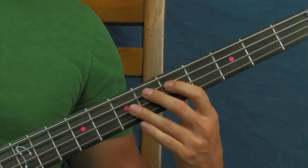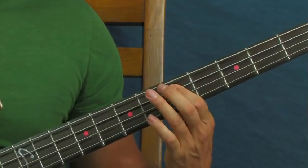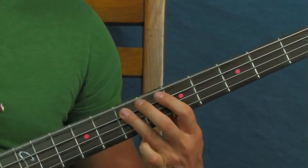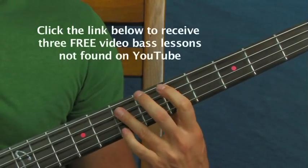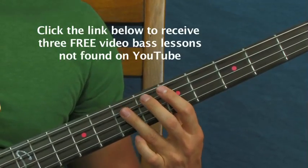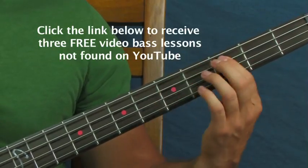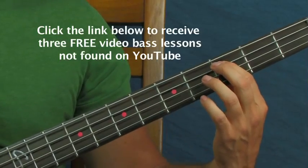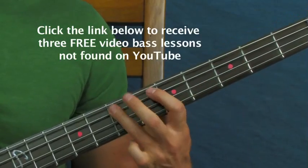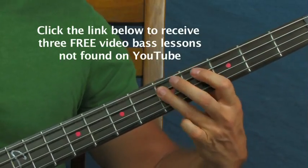Then do another one of those — maybe fifth fret to the seventh fret to the fifth fret. So what you're doing there is, instead of just going to the fifth fret, you're going to kind of slide into it from the third fret. You can even do this chromatically — go third, fourth, to the fifth fret. Just like that, where you can slide into it or ornament it however you like, whatever you feel at the moment.